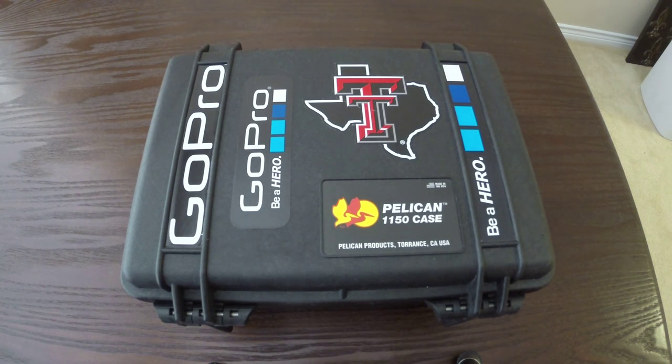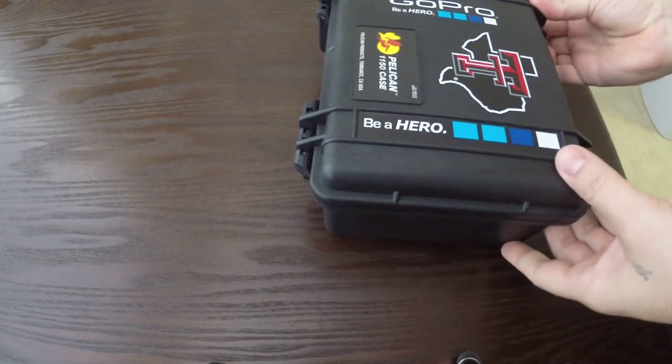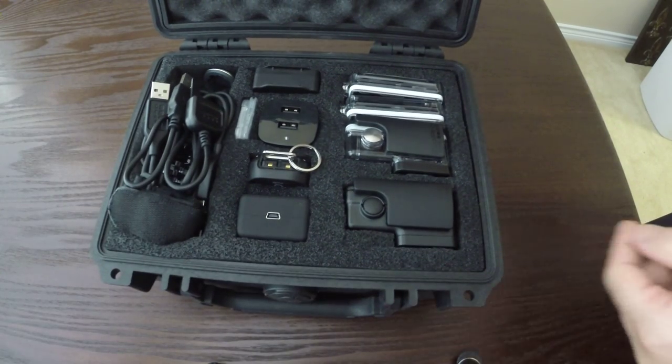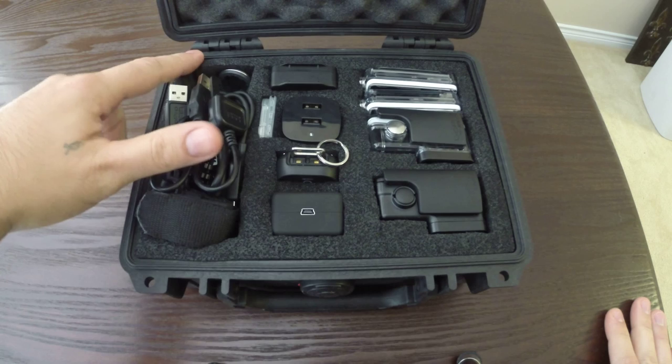Alright, today I'm going to do a little review of my GoPro Pelican case. This is a Pelican 1150. Let's open it up and I'll show you how I've got it set up. It has the pluck foam inside.